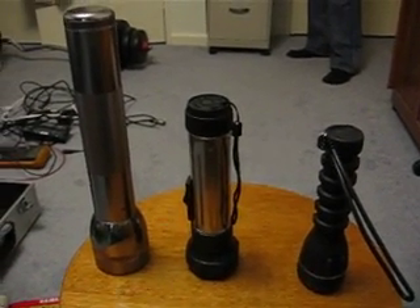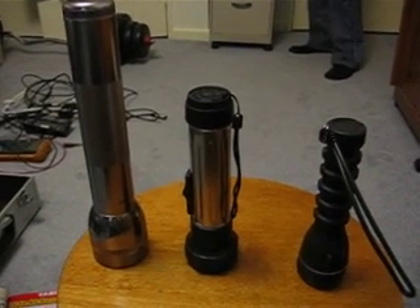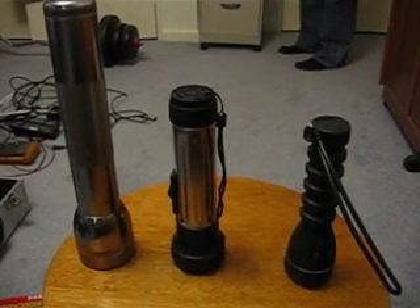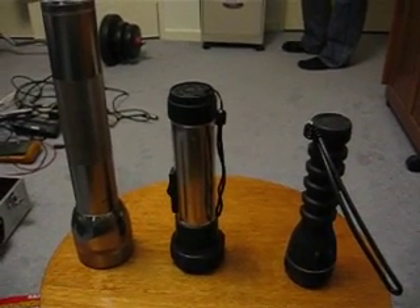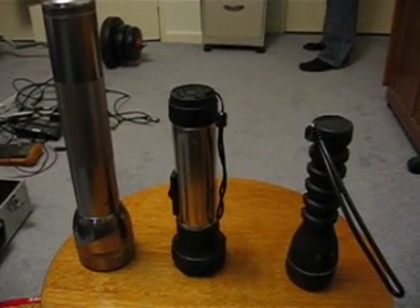Here we have three flashlights. Starting from the left, we have a mag light with an incandescent bulb. In the center is a store-bought LED flashlight with three LEDs in it. And on the right is our upgraded LED flashlight with only a single LED.